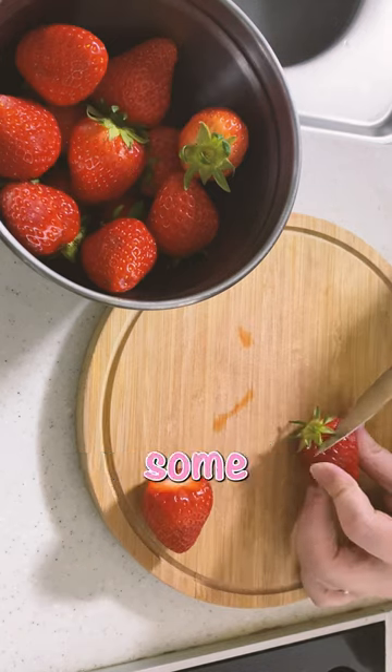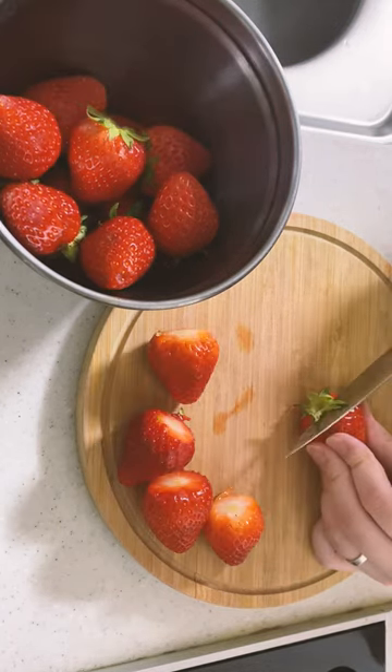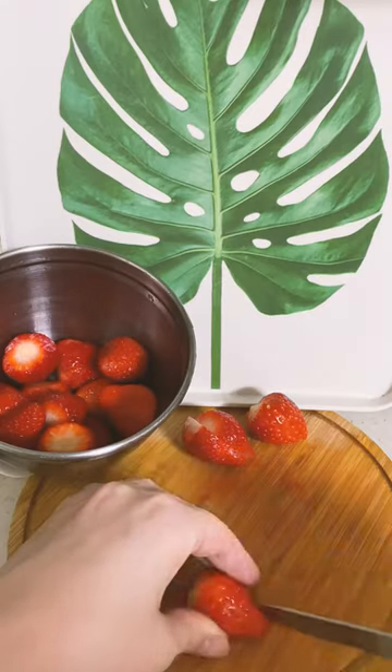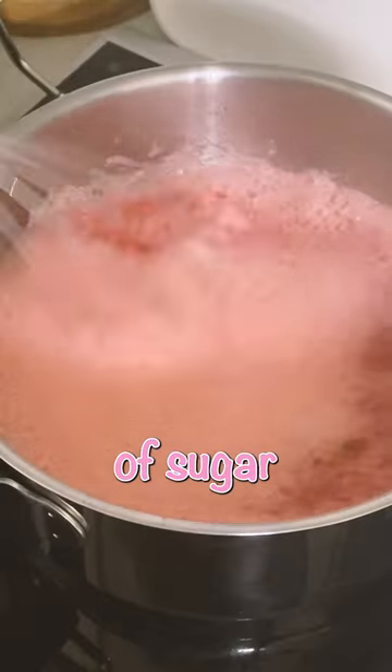Start by cutting and washing some strawberries. Blend them, add a spoon of sugar and cook.